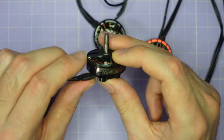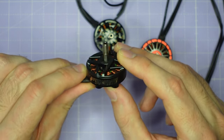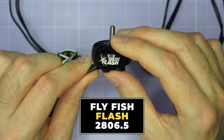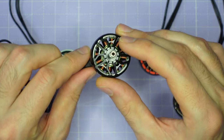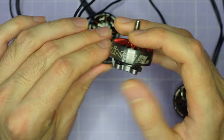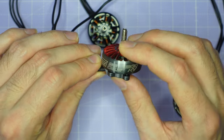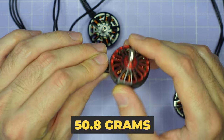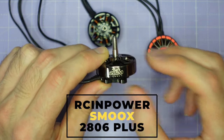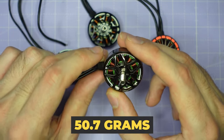It weighs 59.3 grams with seven inch wires. The next motor is the T-Motor F90 Long Range — a 1300 kV motor with a two-piece bell design and it's the lightest motor on test at 45.9 grams with seven inch wires. Then there's the Flyfish Flash 2806.5, a 1350 kV Unibel motor weighing 48.6 grams. Next is the iFlight Zing 2806.5 at 1300 kV, 50.8 grams. Finally, the RC Empower Smooks 2806+ — a 2806.5 size, 1350 kV motor weighing 50.7 grams.